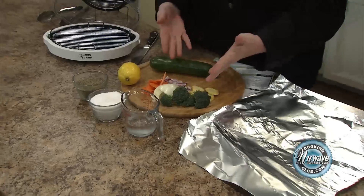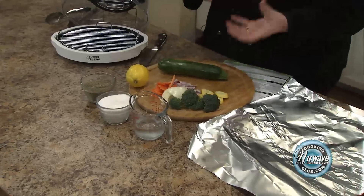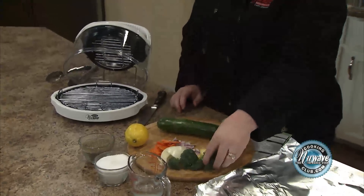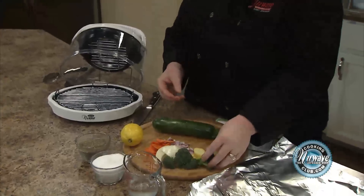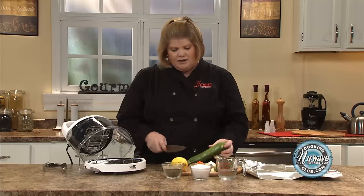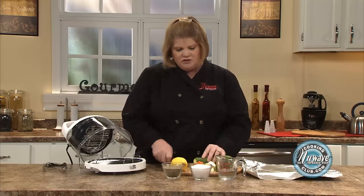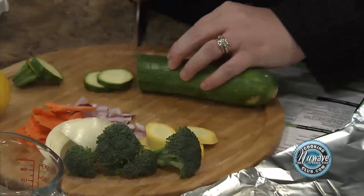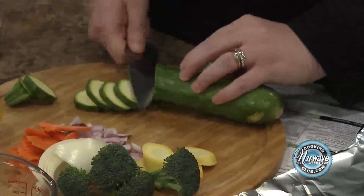I have some different vegetables here — all different kinds of hardness. I've got the carrot, which is a hard vegetable, broccoli, zucchini, yellow zucchini, and a little bit of onion. When you cut up your vegetables, try and make them all about the same size and thickness, and they'll all cook about the same when they come out.